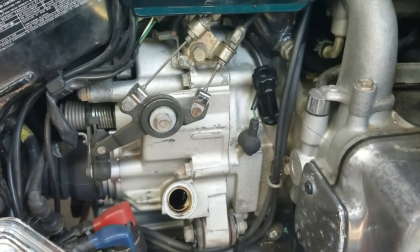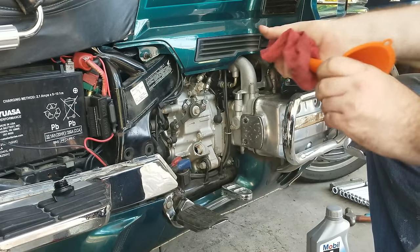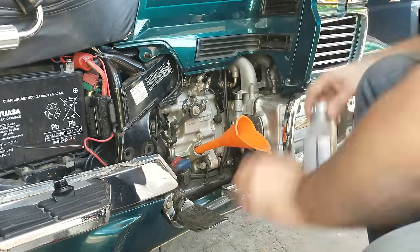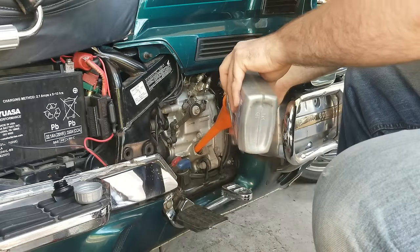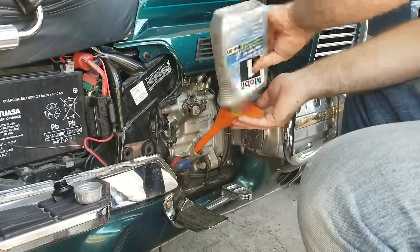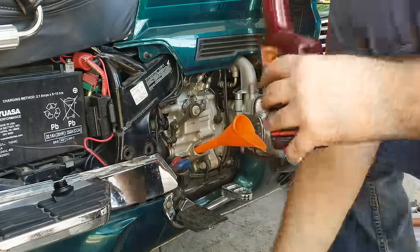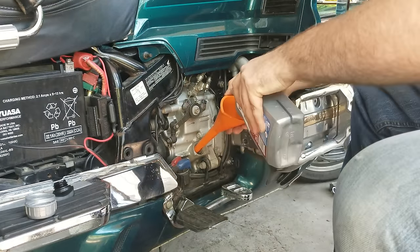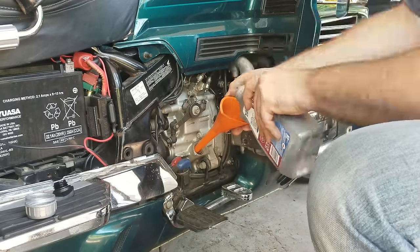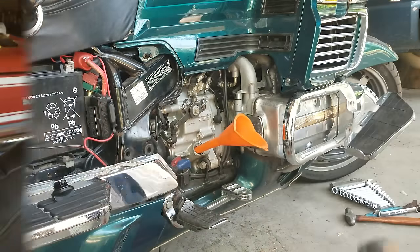Grab a funnel — I like to use transmission funnels, makes it real nice and easy to go in there. Make sure it's nice and clean. I just got done putting in about two and a half quarts, and I'm going to put another half quart in and then we'll check it.